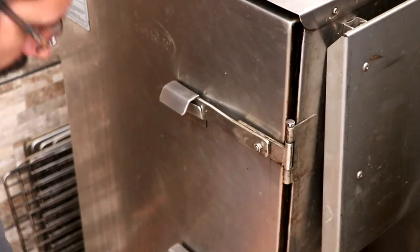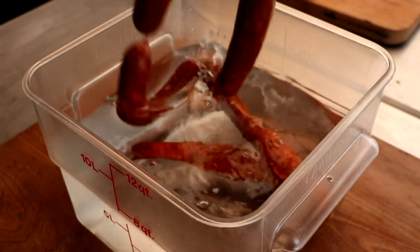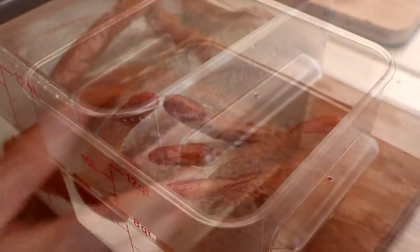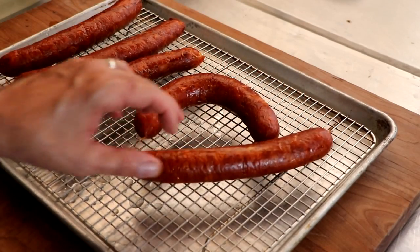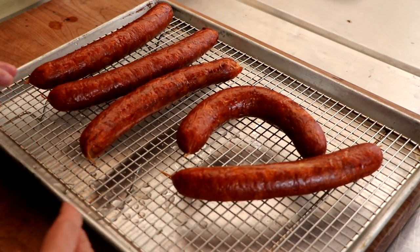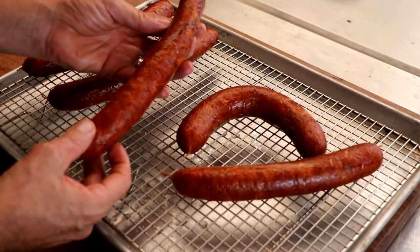It's been six hours. The internal temperature has reached 145. Look at these babies — absolutely beautiful color, they smell amazing. Let's go ahead and cool them down. We're cooling these sausages down so that they don't shrivel up — if you don't cool your sausages down, they'll tend to take on a shriveled appearance. Our sausages have been cooled down to room temperature. We're going to go ahead and let them sit on our counter as they bloom. Once they're done blooming, you can refrigerate, you can freeze, you can save for later.